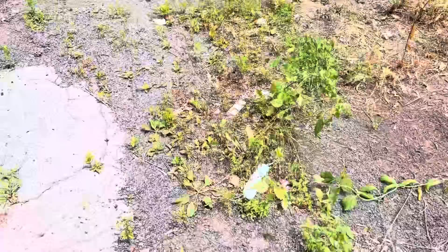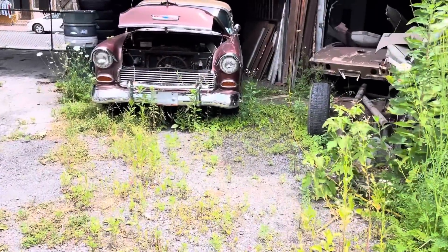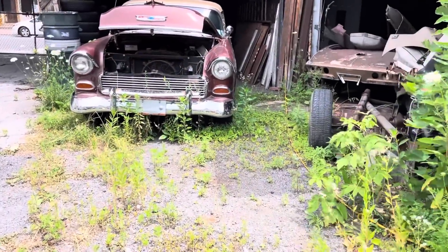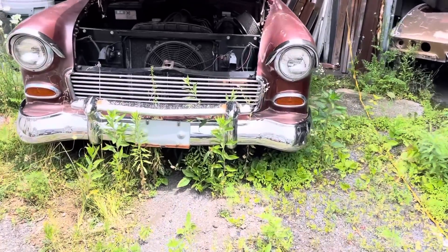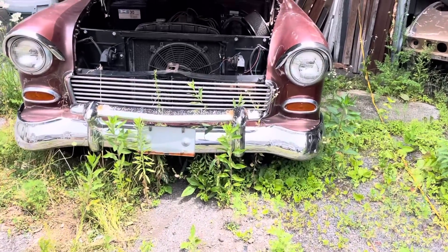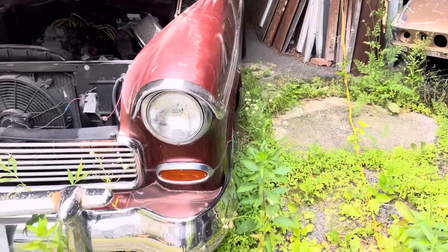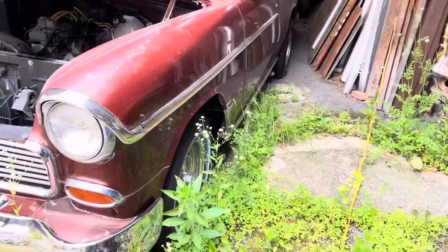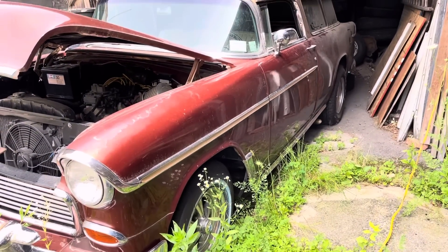All right folks, here's another quick On Junk video. This one we can call sort of a field find, a garage find, a barn find — whatever you want to call it. Look at this thing, looks like it's been sitting here for a while. This is my buddy's car. I think you saw the video where I did on the four-door wagon — if not, go check that one out.